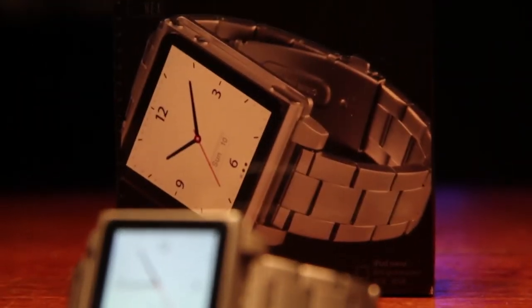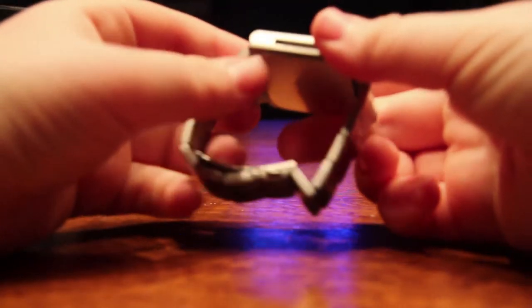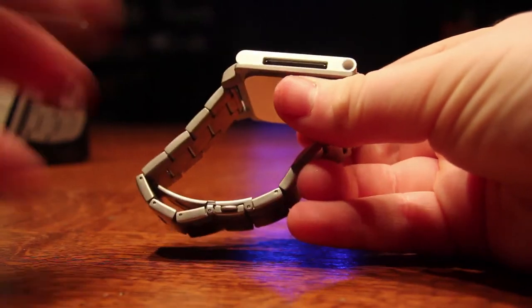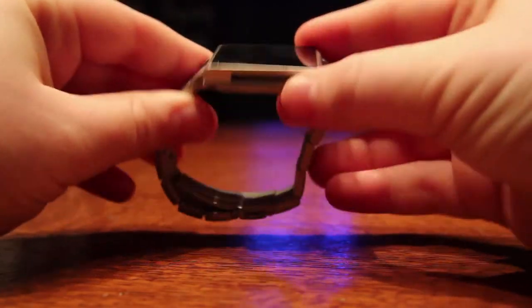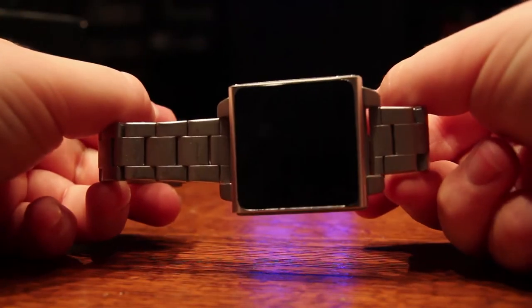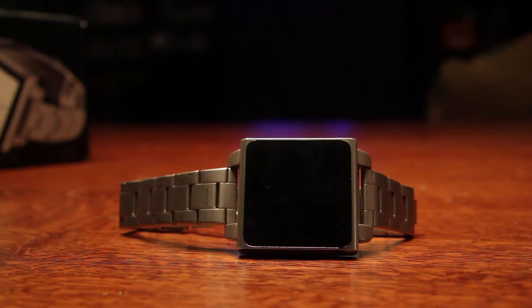If you're wondering which iPod band I'm using, it's the Hex Band by Hex. I got it at the Apple Store. It retails for about $60 to $70. Of course, that's the Apple Store, so look on Amazon. There's a variety of different watch bands for the iPod Nano. This one is made out of metal — it just clips in there with the iPod Nano in the back. Really easy to get on and off. Adjustable. It's a very nice watch band, but you can pick out whichever one you want online.